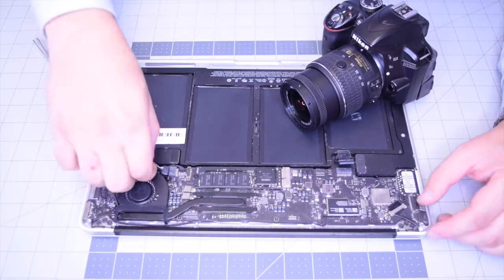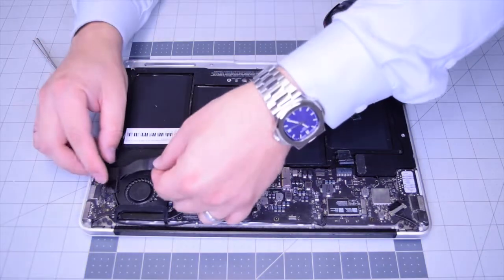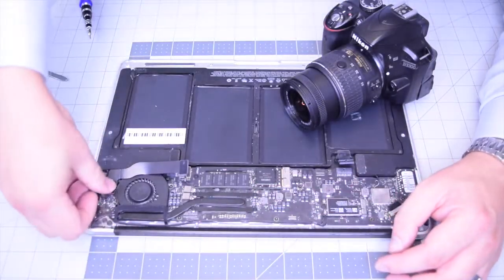Now go ahead and plug in the power rail cable. And now we can secure the last connection — connecting the DC inboard data cable to the logic board.